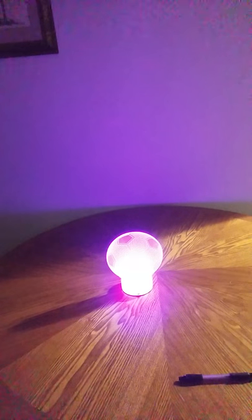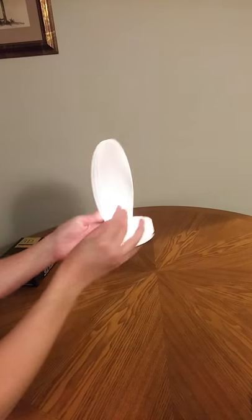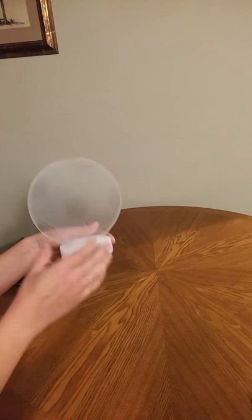But let me give you a closer look here. Let's turn on the light and I will show you this in detail. It has a very simple on-off switch right here — turn on, turn off.